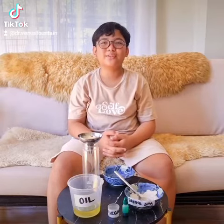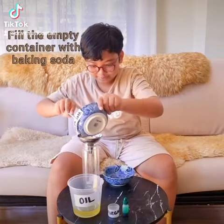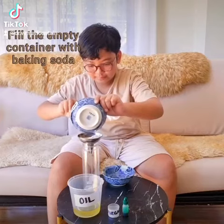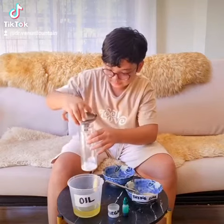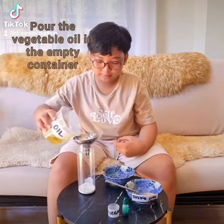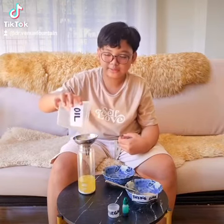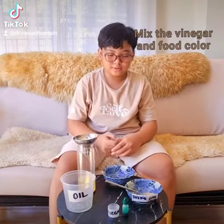Now just fill the container with baking soda. And pour the vegetable oil. Mix the vinegar with one color. Wow.